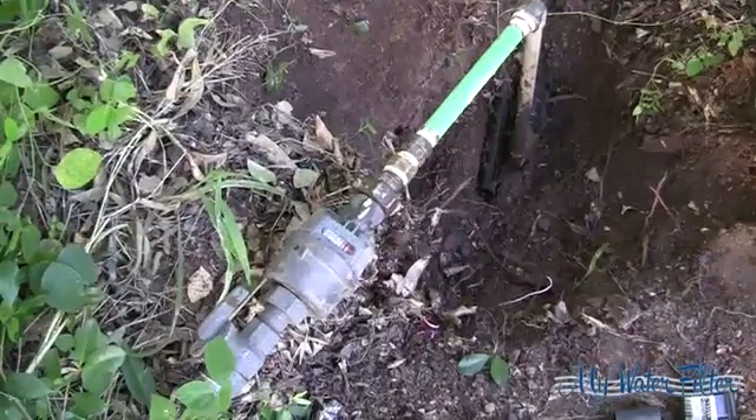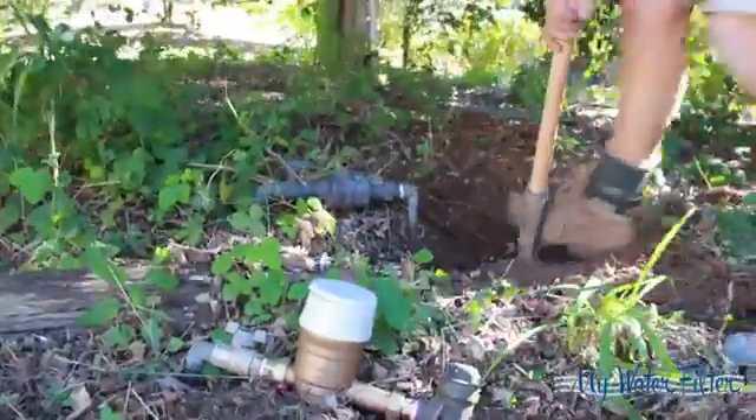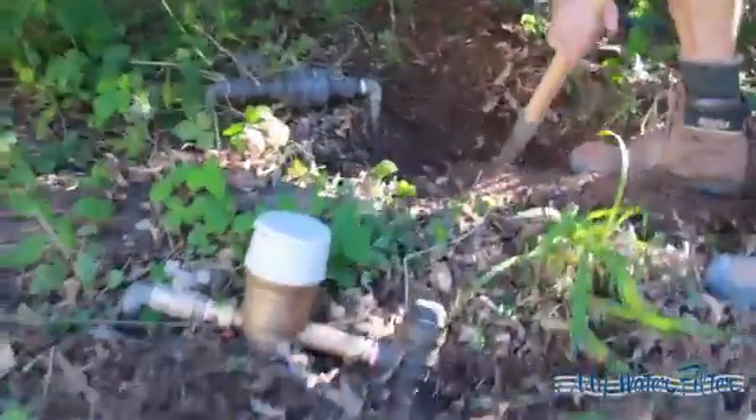You will always be able to install it at your water meter. Dig out around the pipes with a shovel or your gardening tools so you have the clearance you need for the installation.